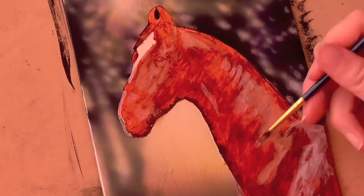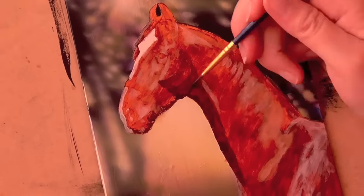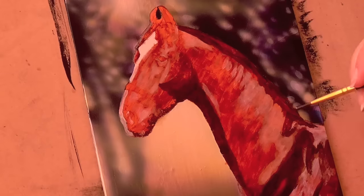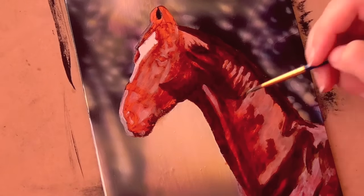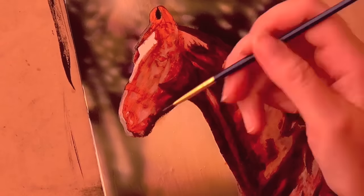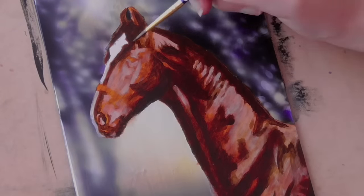I found white acrylic didn't really work so well on the slick surface, so I replaced it with white calligraphy ink from Winsor & Newton, and it worked a whole lot better, fortunately. Then I started to block in the shadows with burnt sienna and van dyke brown, to give a bit more depth to the horse. It actually starts to look like a decent horse now.